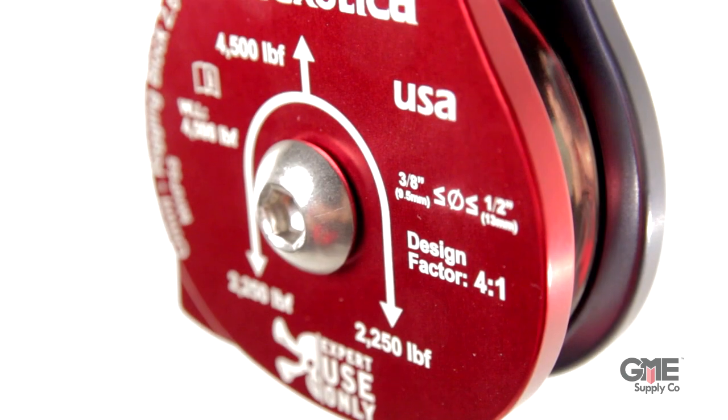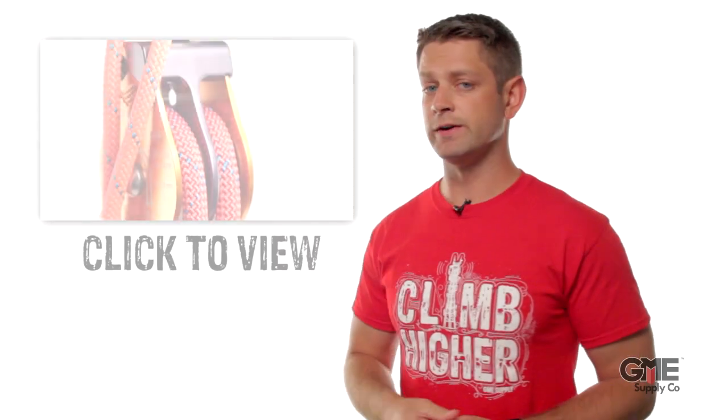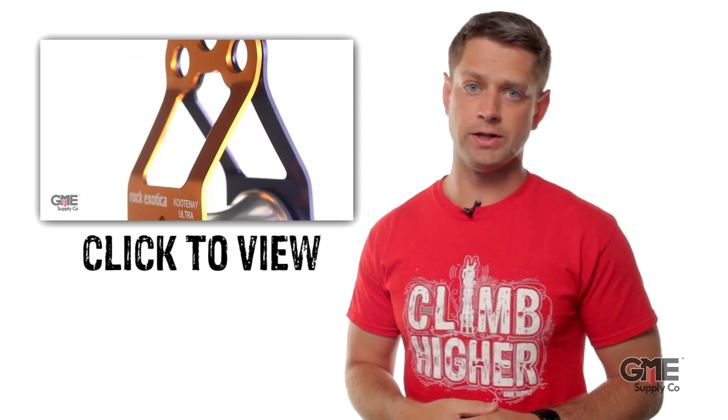I'm Alex from GME Supply, and this is the next big thing in lifting and rigging, the MHP55 from Rock Exotica. If you're a frequent viewer of our channel, you know we've covered a lot of the Rock Exotica blocks in previous videos. You can click right there to check them all out.